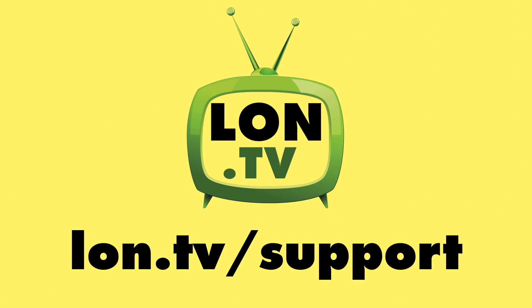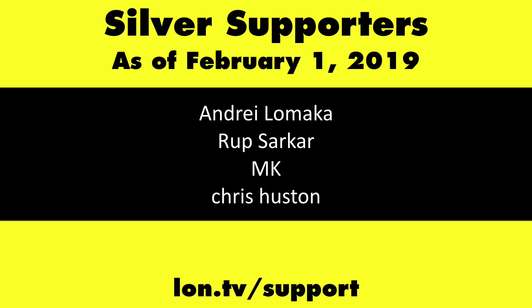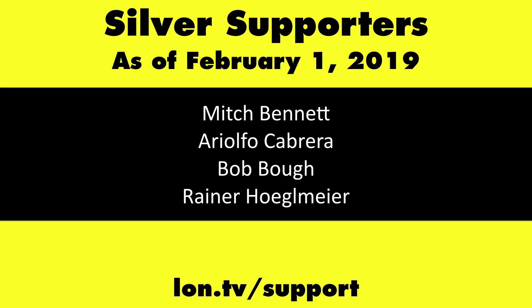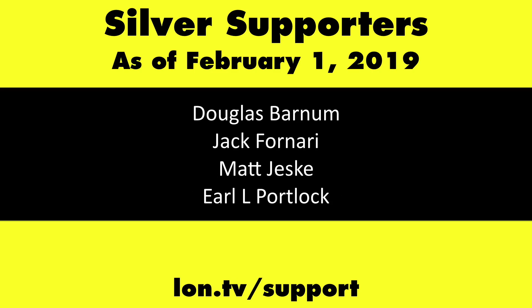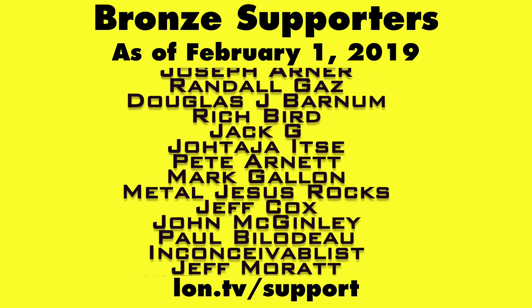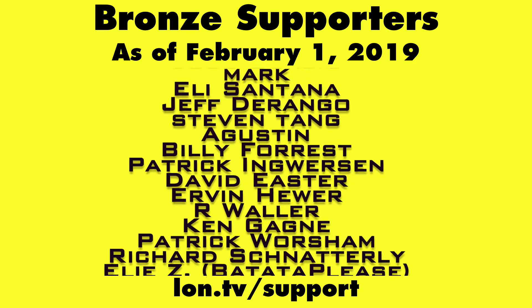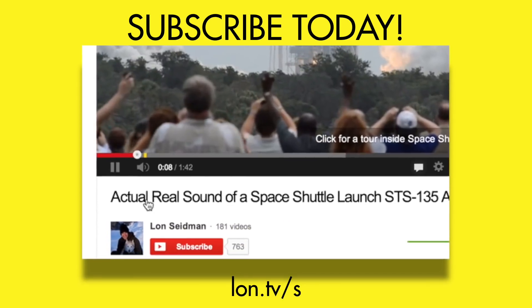This channel is brought to you by the Lon.tv supporters, including Gold Level supporters Chris Allegretta, the Four Guys with Quarters podcast, Tom Albrecht, and Kalyan Kumar. If you want to help the channel, you can by contributing as little as a dollar a month. Head over to Lon.tv/support to learn more. And don't forget to subscribe — visit Lon.tv/s.